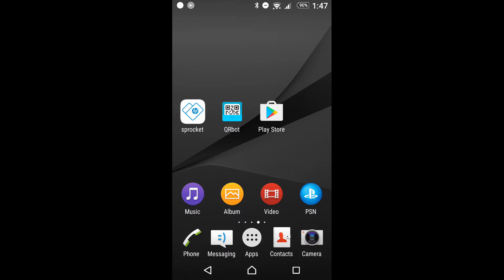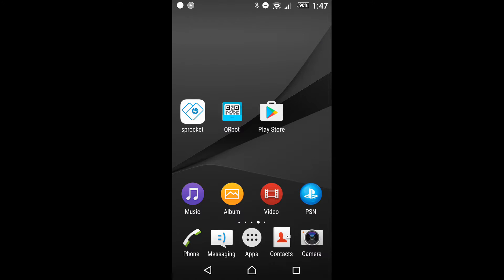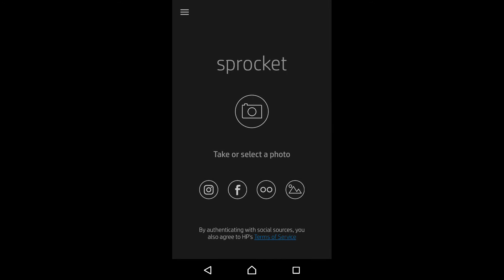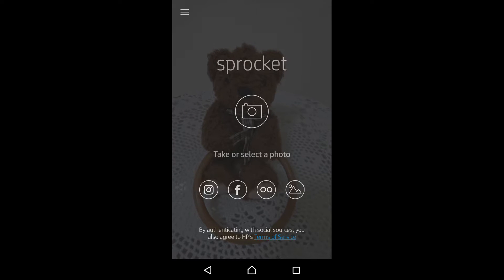Today, we are going to show you how to use the HP Sprocket app. Let us start the app on our mobile phone now. The Sprocket allows you to take photos using the camera from your phone. Let's take a photo of this lovely bear now.